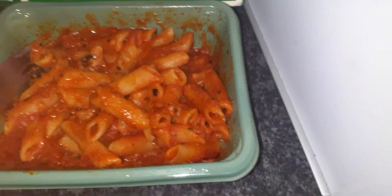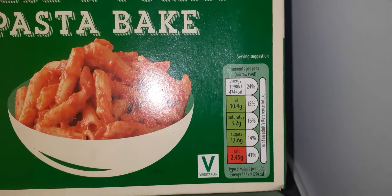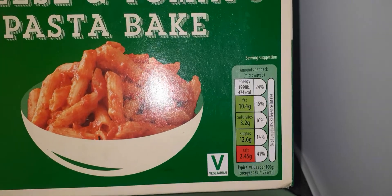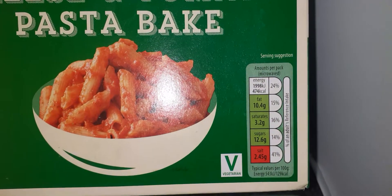Before I do that, here's some information you might want to know. As you can see, the fat, saturates, sugar and salt - the salt's quite high because it's in red. It is suitable for vegetarians. Looking on the back for instructions, I did mine in the microwave.